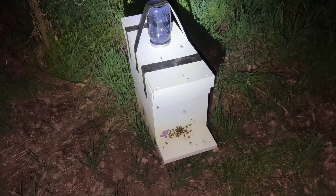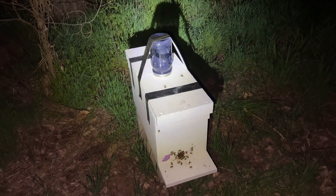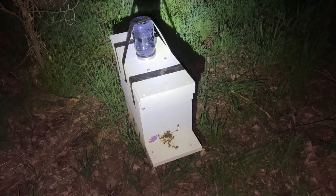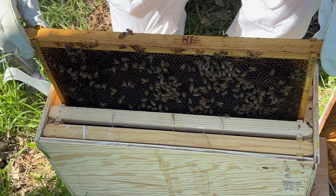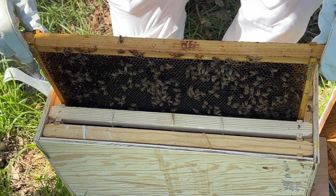So I moved it in the middle of the night — came back after dark, put a piece of duct tape over it with air holes, got it in the car, drove the hive down there, and set it with my other hive. I went through the box when I was down there just to make sure again that we didn't have a queen.